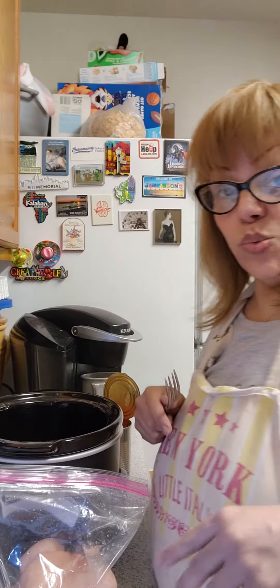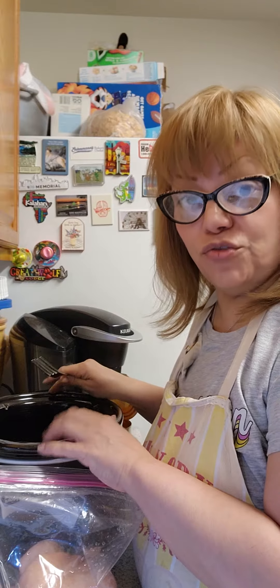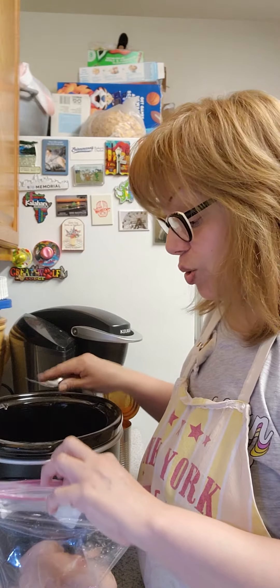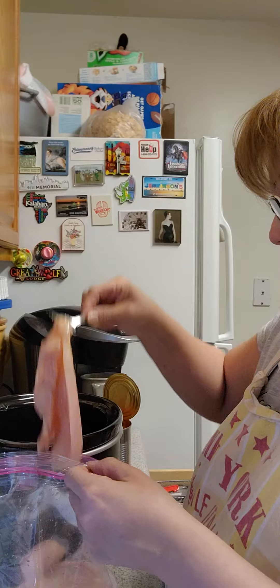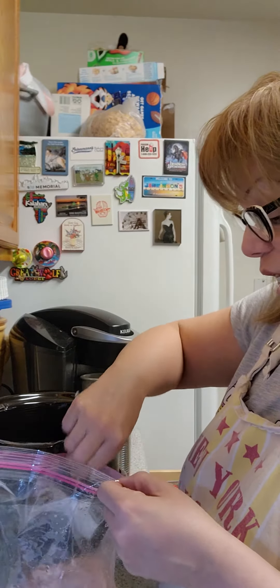Hello my lovelies, we're back here. I'm going to use my crock pot for this dish, and we're going to place in the crock pot some pieces of chicken cutlets.